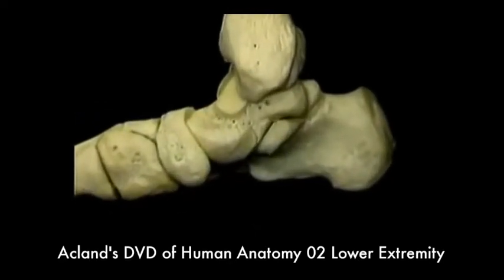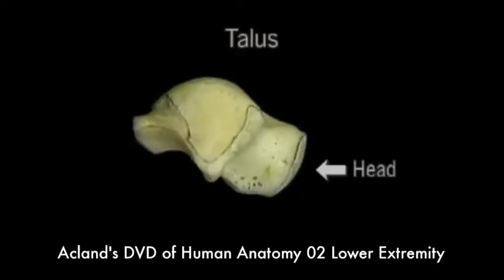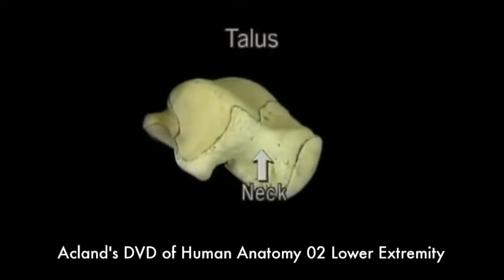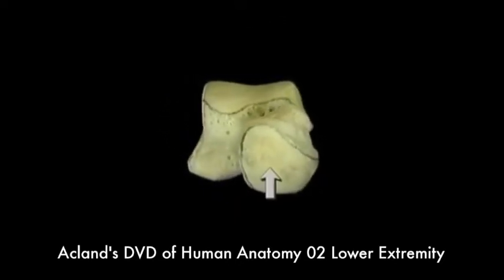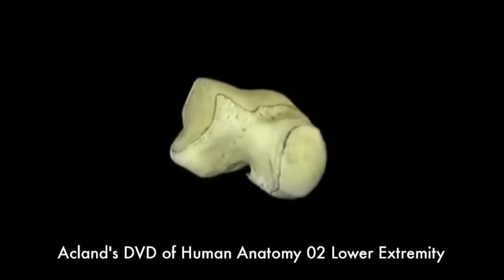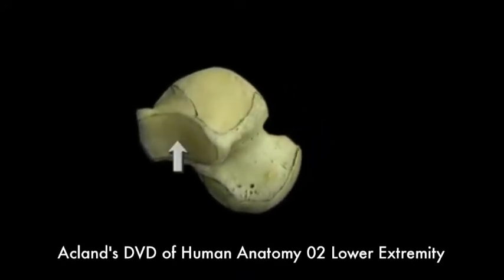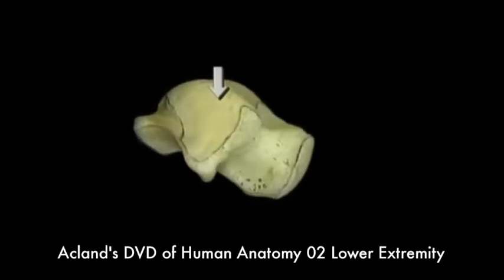Now we'll go around to the lateral view to see the talus by itself. This is the head of the talus. This is the neck. The talus has three articular surfaces: one on the head and one on the underside for the two joints of inversion and eversion, and one on top for the ankle joint.